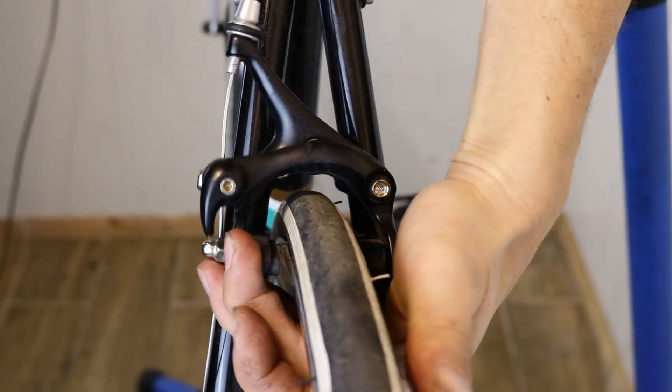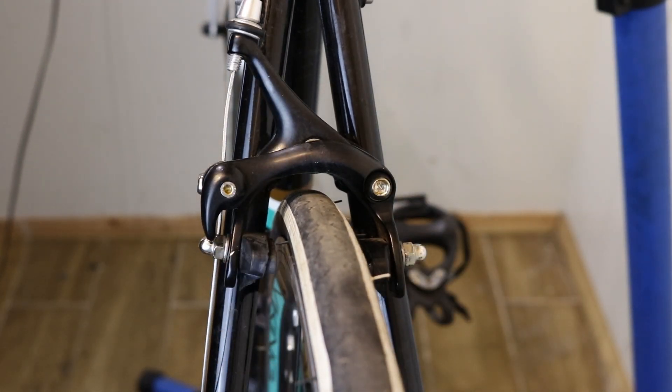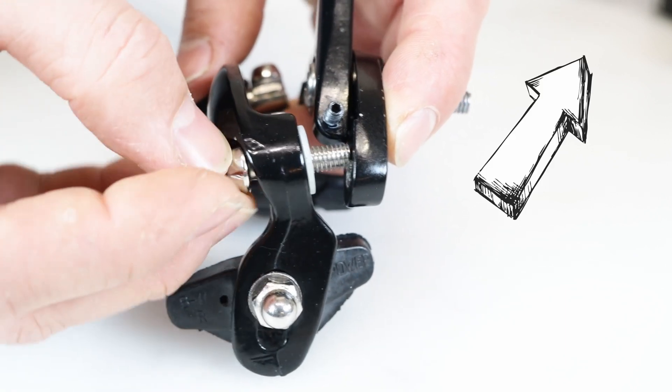Finally, make sure that the caliper arms move smoothly. If they don't, you might need to consider servicing the caliper. I have a great video here if you need help with this task.